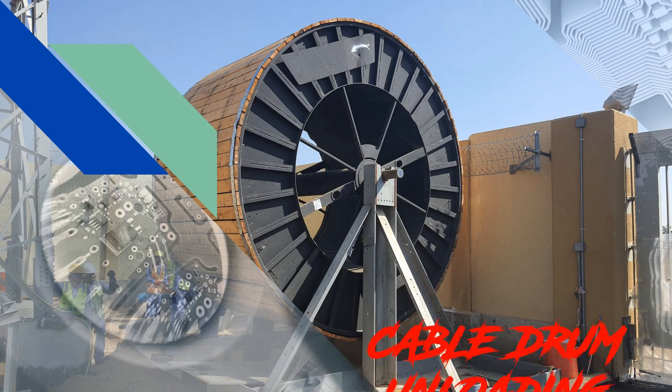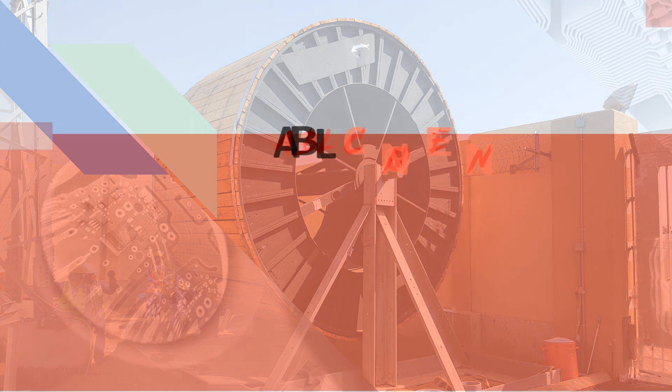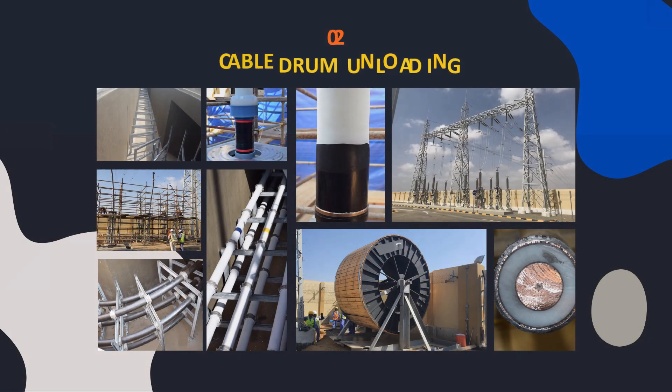Hello guys, welcome back once again to my YouTube channel on transmission line. In this series we will cover the following topics in each separate video. Let's start with cable drum unloading.